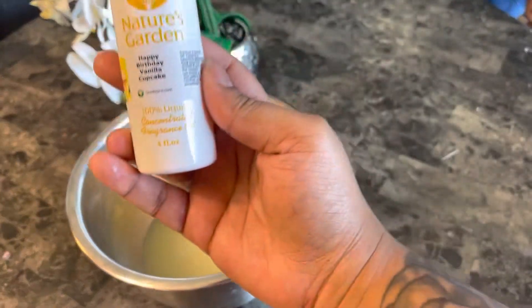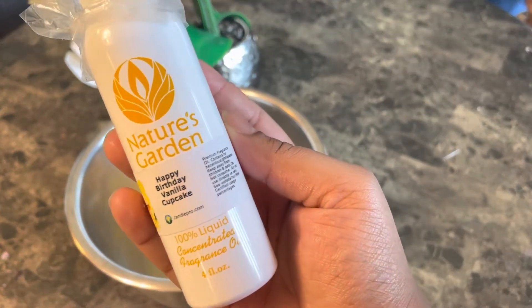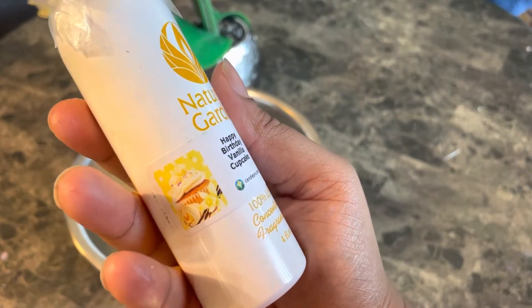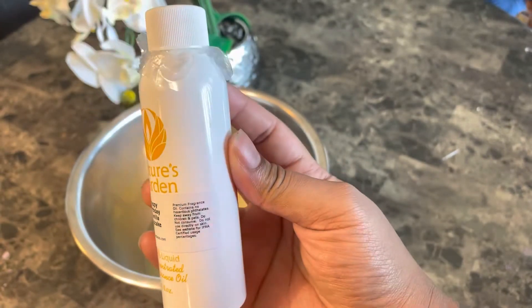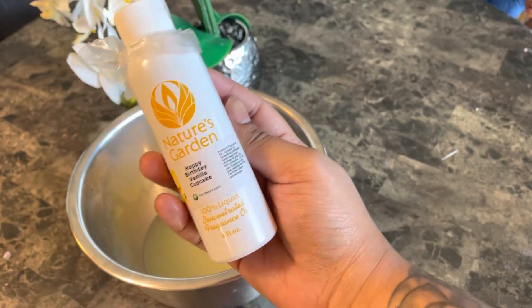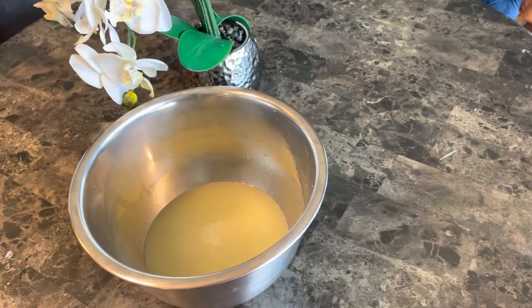Next I'm going to be adding in my fragrance oil. I got this from Nature's Garden — it is Happy Birthday Vanilla Cupcake. I absolutely love this oil; it's not too overpowering, it doesn't have a chemical smell, it actually smells like vanilla cupcakes — just a light scent that I love. I'm going to add this in with my pipette and make sure it gets mixed in well with my soap base.